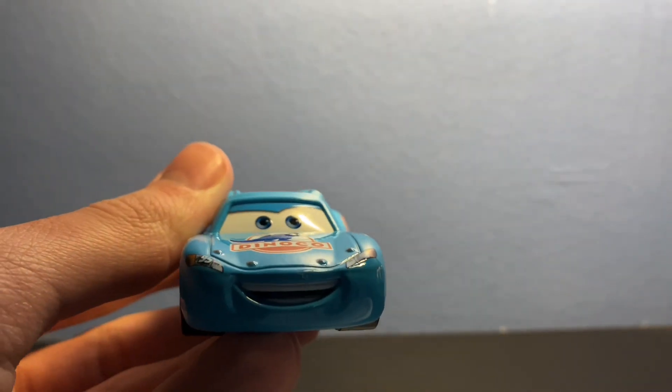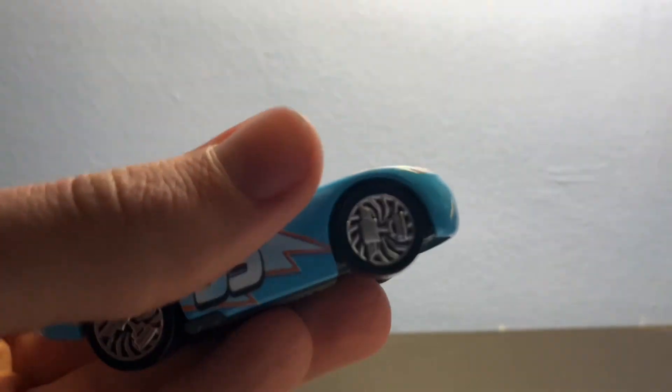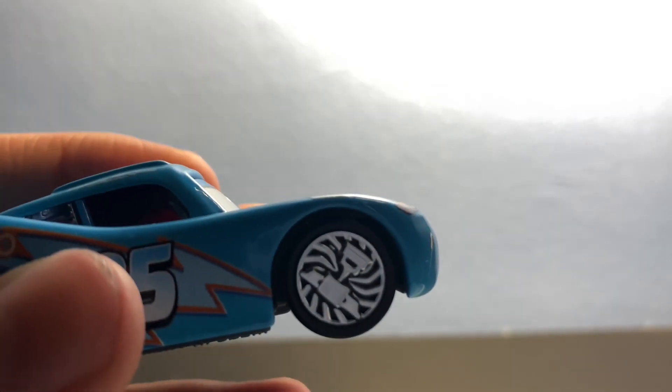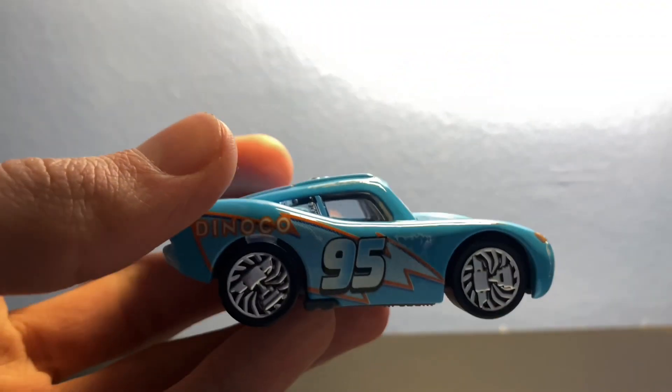which is really nice. We got the nice smiling expression on the side. Of course we got the bling bling wheels, which is really nice with the piston cup and the silver right there — even though the piston cup is supposed to be gold, I still really like the rims; they are really nice.